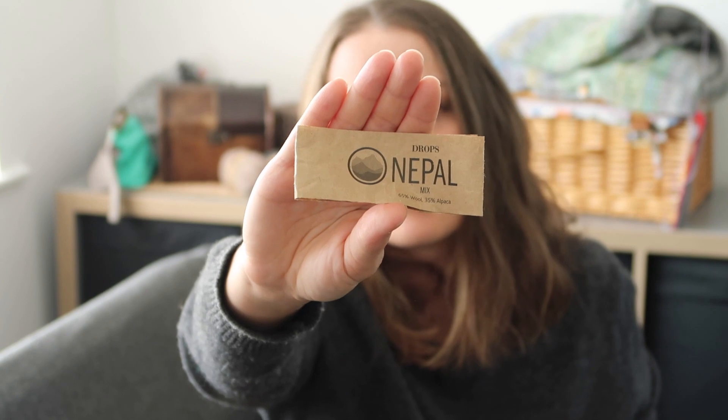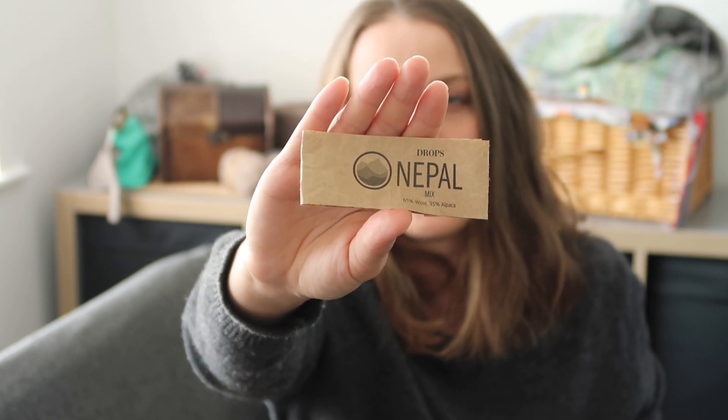I'm going to put a link down below to the pattern. Hopefully there's still a discount going on — when I design something and put it up for you there is a discount for a limited period of time, so definitely check it out. This is the yarn I use for the ribbing; it's very affordable and quite good quality. I found three balls — I'm going to show you in a sec — and I'm going to knit a sample hat with that.